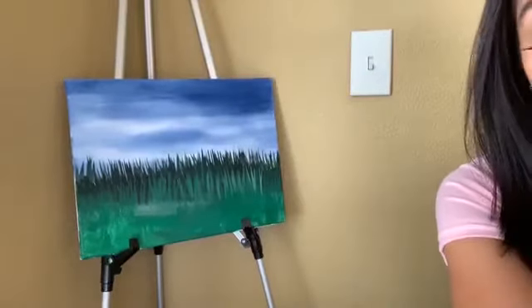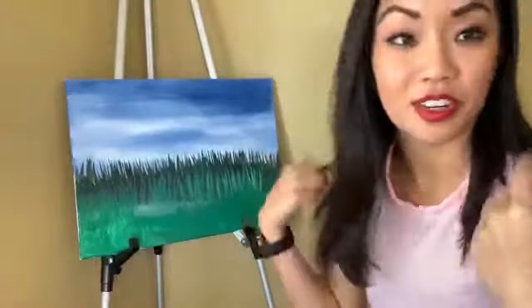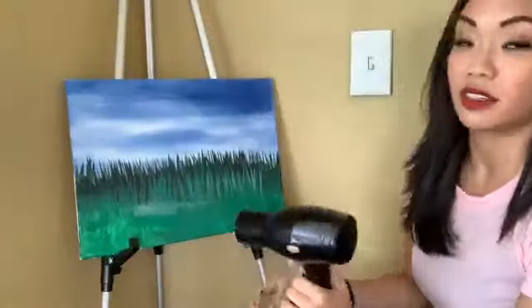Remember when you're painting with acrylic, you want to have a tarp and a shirt that you don't mind getting dirty, because it's hard to wash off.